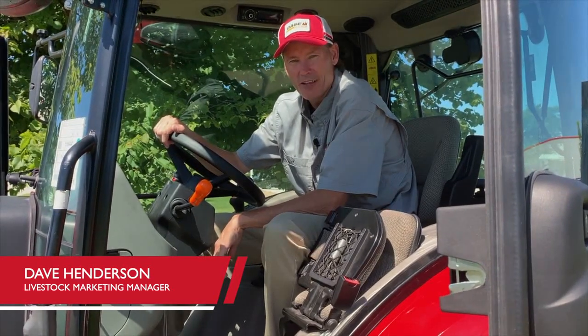Hi, Dave Henderson here with K-Sites, here to talk to you about our Farmall 95A, 105A, and 115A.